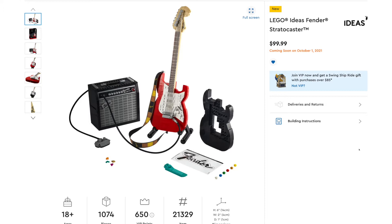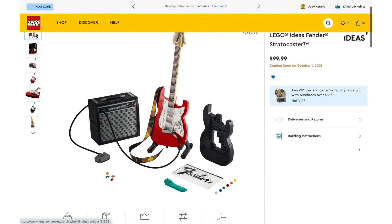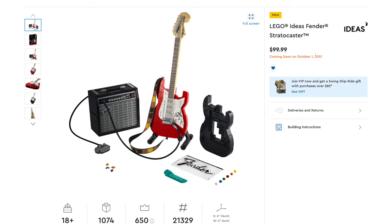This is a buildable, displayable guitar. It has 1,074 pieces, and it's going to retail for $100 when it releases on October 1st.